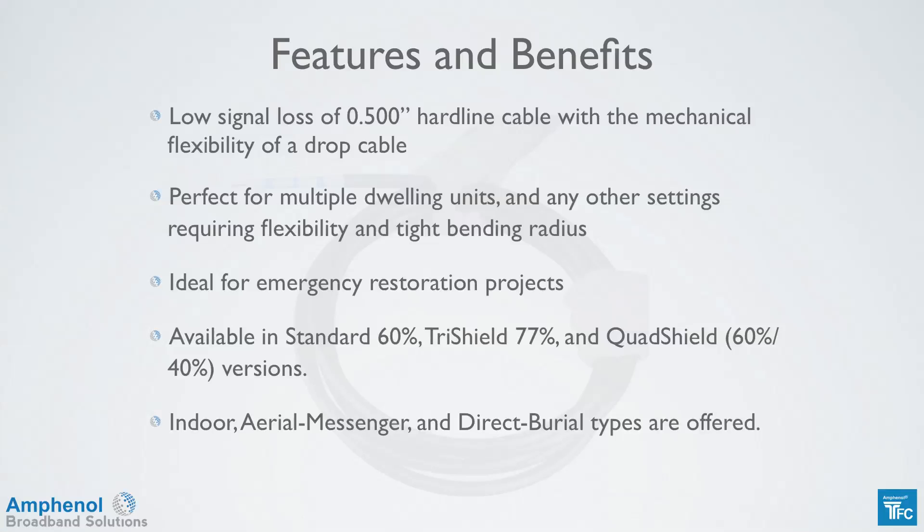It's offered in indoor, aerial messenger, and direct burial types of cable. The aerial messenger is available with rodent repel for protection against squirrel chews. And the indoor cable is available with lifeline, which protects against moisture migration and corrosion.